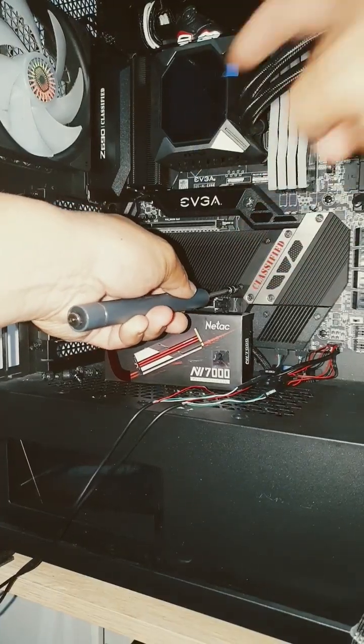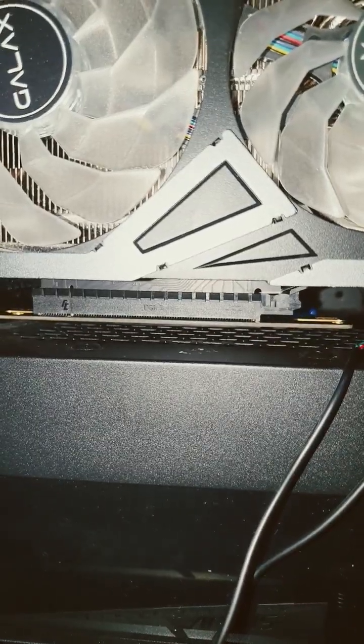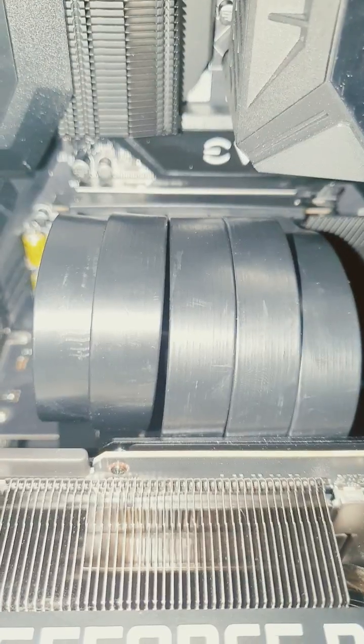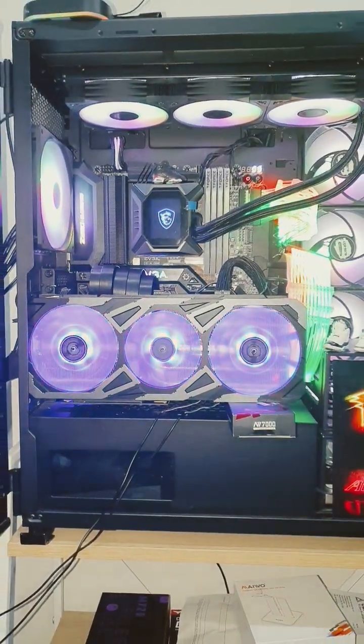Reinstall your plate and then tighten all your screws down. Put back in all your slots, plug your GPU into your PCIe riser and make sure your slots are in and your GPU is mounted. Plug in your riser cable, plug in the RGB and the power cable. And just like that, you're done.